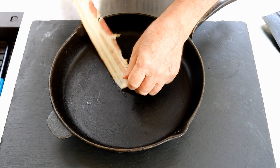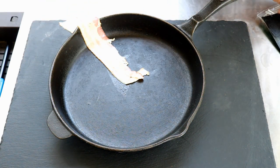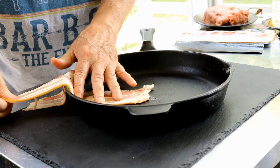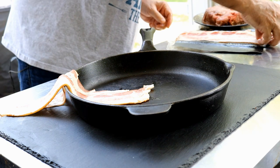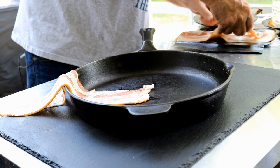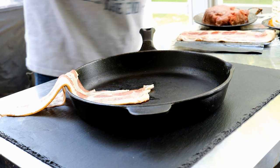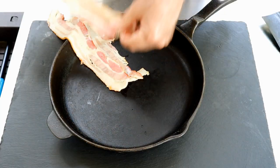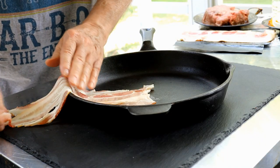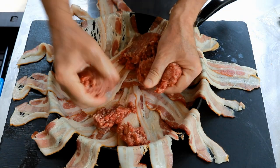We're going to take a cast iron skillet. Take this bacon and overlap each piece around it. It's going to take me a couple of minutes, so I won't cause you to endure the pain of me spreading this bacon all the way around. We got our bacon in there — 17 pieces.